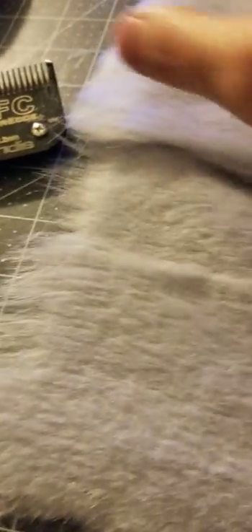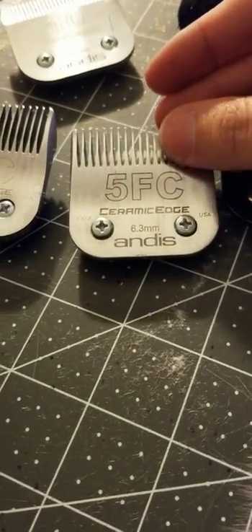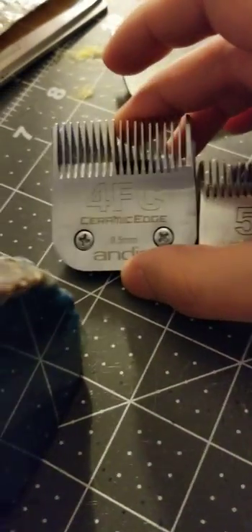But since I hadn't really shaved the fur myself, I decided, you know what, I'll pick a corner, I'll shave it, I'll see what it looks like. So I took out my 5FC blade, which isn't the shortest. My 4FC is kind of like your normal medium pile — if I run the 4FC over this fur, I don't get anything, so it's about the same length.